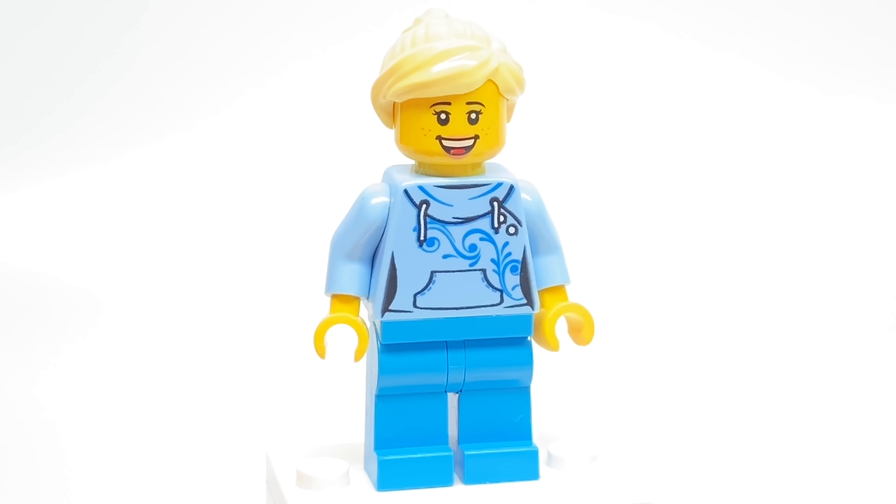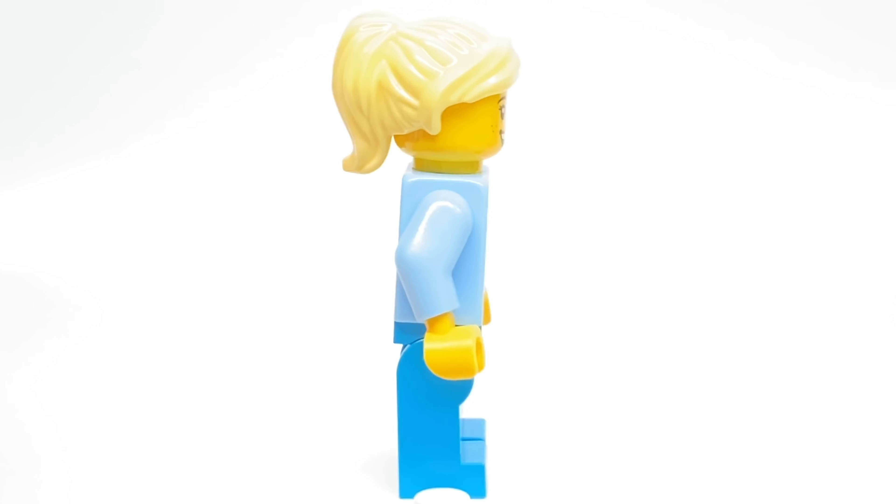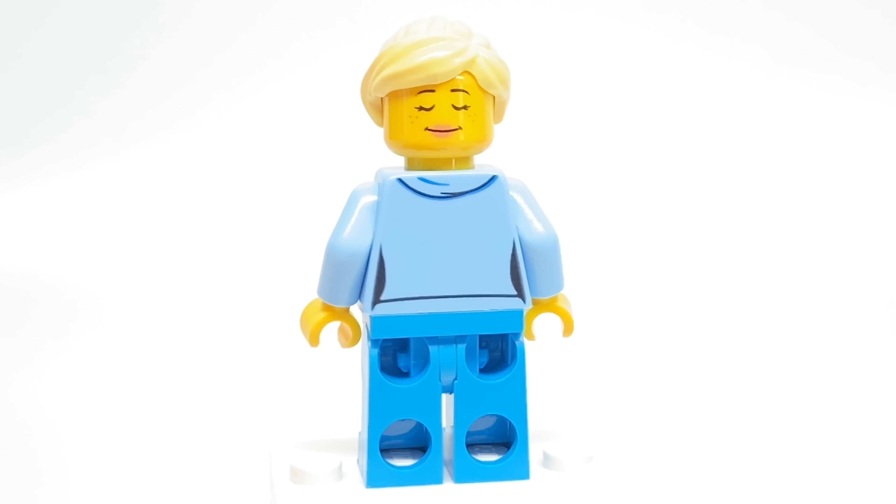The next minifigure has another face print and torso print that are slightly uncommon but becoming more common in these city sets and promotional sets, and her alternate facial expression has her sleeping. This was originally introduced in a junior set from 2015.